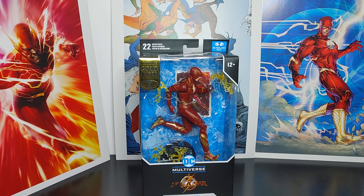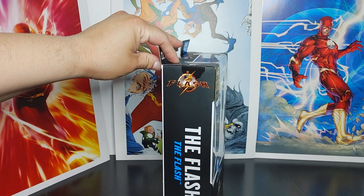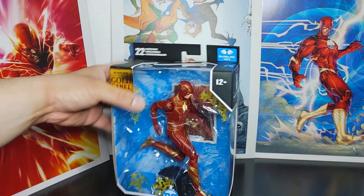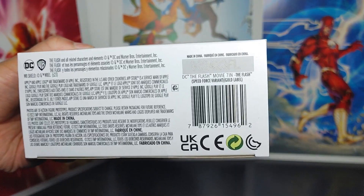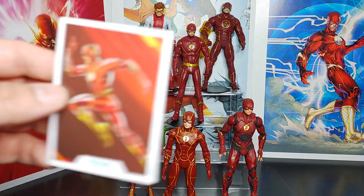Let's take a look at the box. The front of the box looks like this, the side looks like this, and the back — which I really like the art on — and then the other side, top, and bottom.